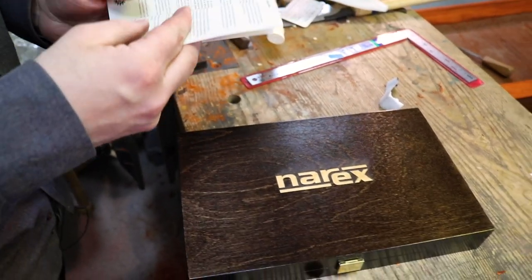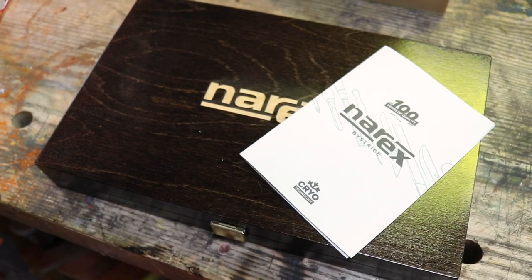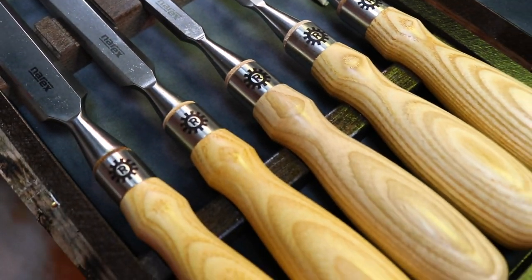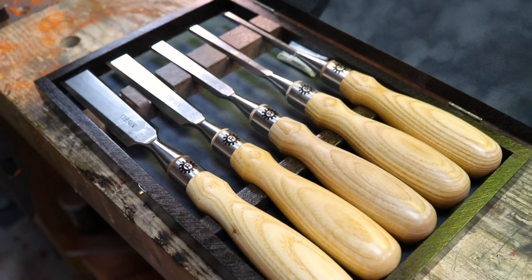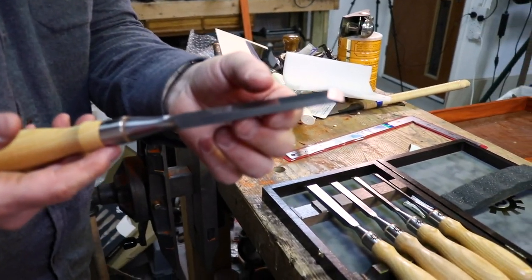100 years of quality — newest line of Richter bench chisels released on the 100th anniversary of the factory, founded in 1919. Superior heat treatment, highest quality manufacturing processes, finest chisels available for woodworkers. That's a really, really fine level edge on that.